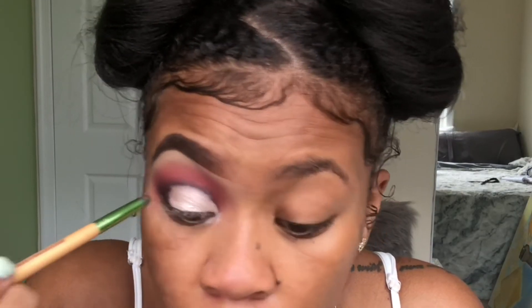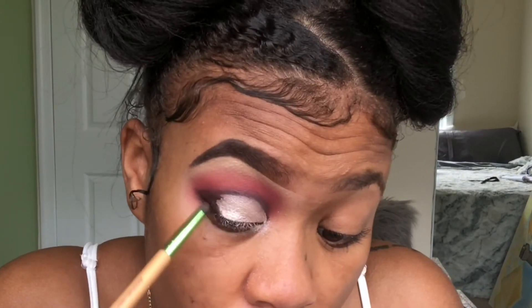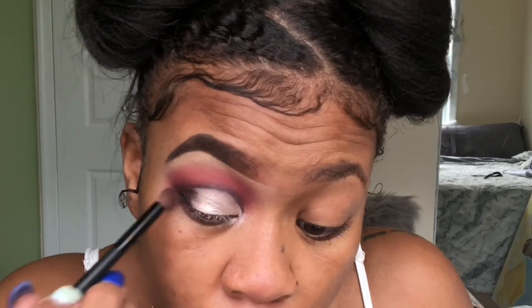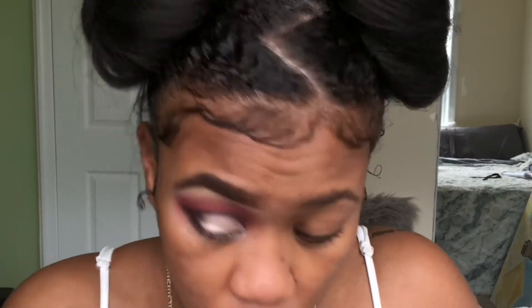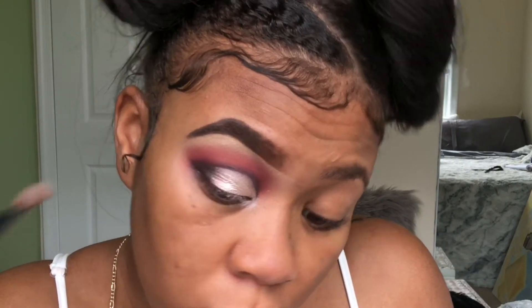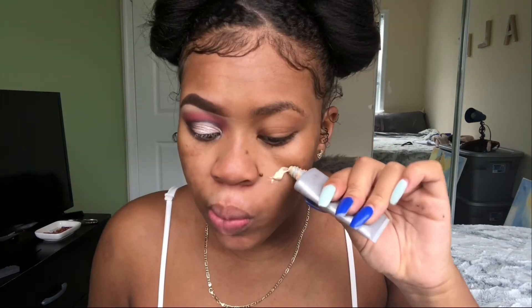I'm deepening up the crease because I'm really not the best at cut creases. I have hooded lids and I don't like making my eyelids look too dramatic — it just doesn't feel like it suits my face. Now I'm blending the outer V and deepening it up. I'm going to clean up the edges so it's not all messy, then put some primer on my face just so it has a second to dry and soak up.